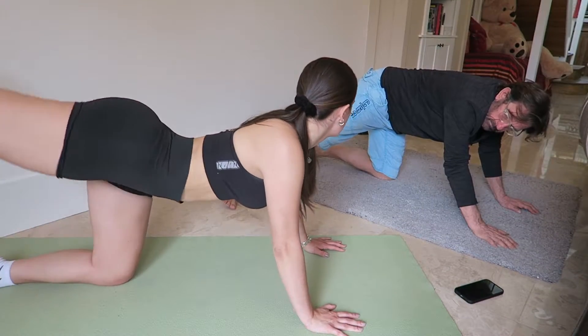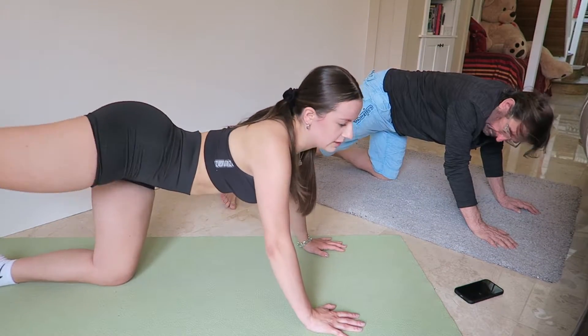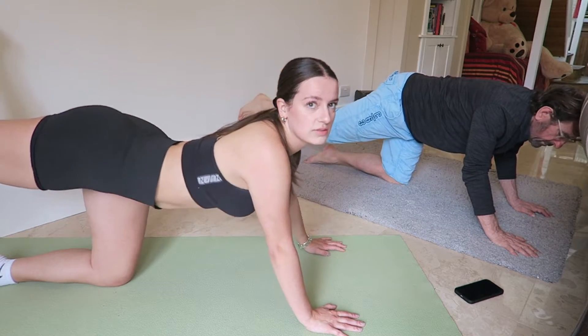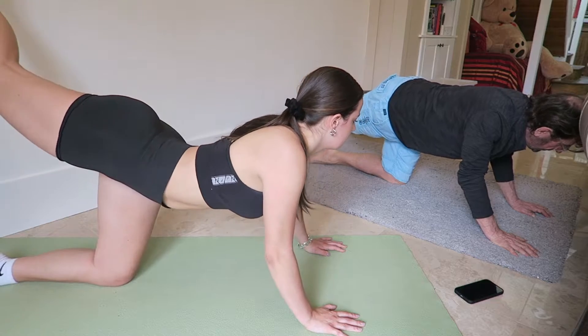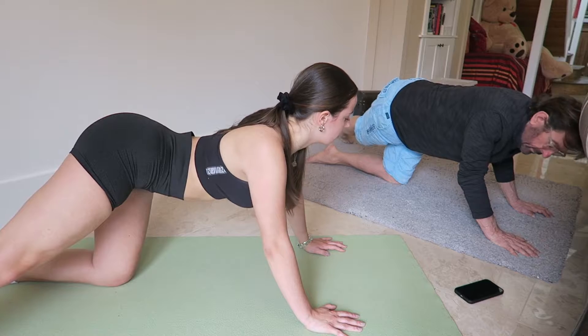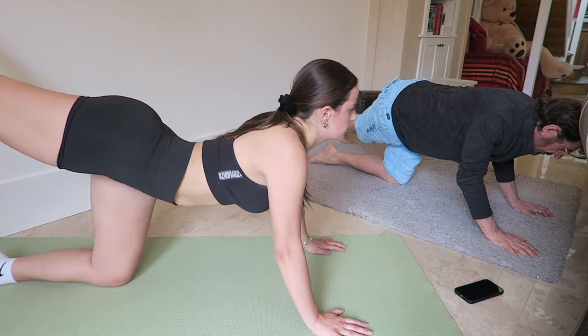Rainbow kick. I'm going to kick over the wall there. Go forward a bit — I need to get you in the shot. Just kick, and touch again, touch the other floor. I can't because there's a wall there, I'm just touching the wall.